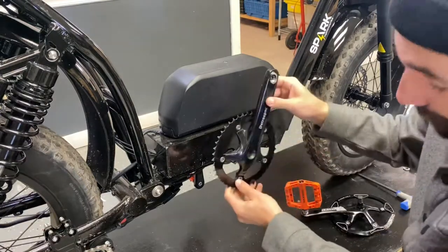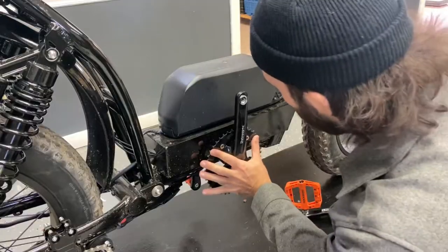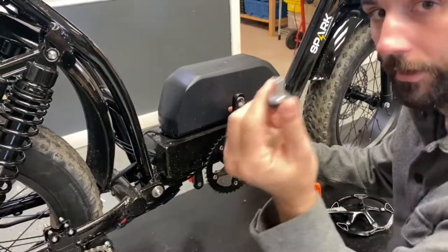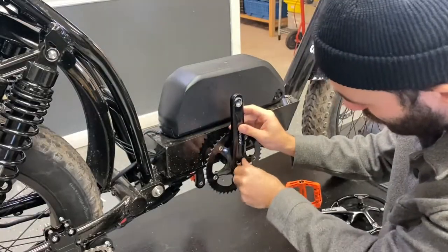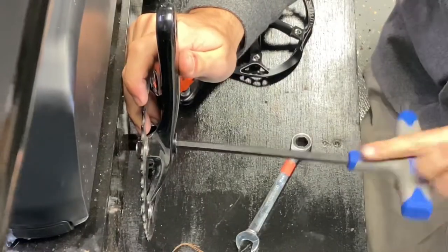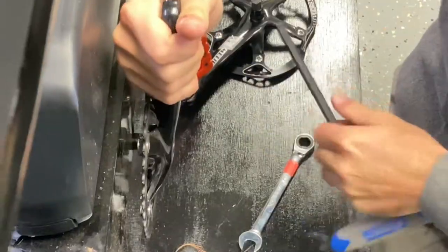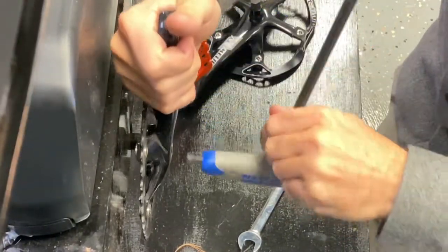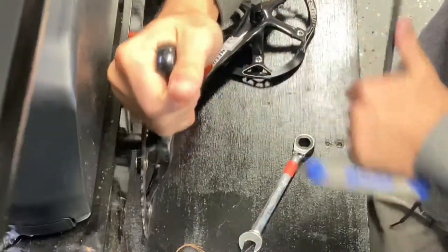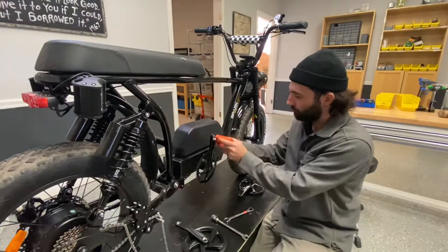I've got it right here — it's much easier. You just want to pop it right on, line it up, press it in, and then get the end cap from before and just pop it right in. If you have an Allen wrench that has the L shape, you're probably gonna want to put that in there to get some extra leverage to really lock it down. Then just put your pedal back on and you're good to go.